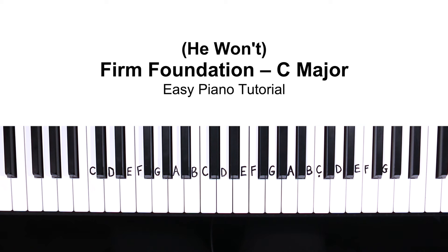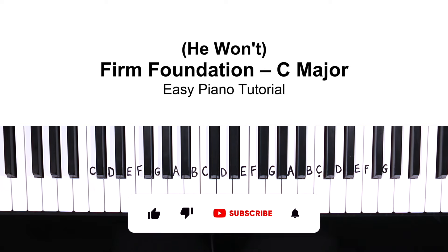Welcome to today's piano tutorial of Firm Foundation in the key of C. If you like this video, make sure to hit that like button and subscribe.